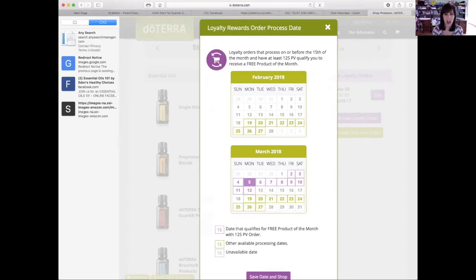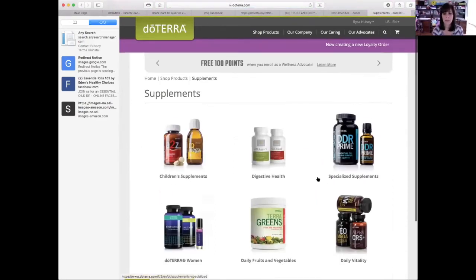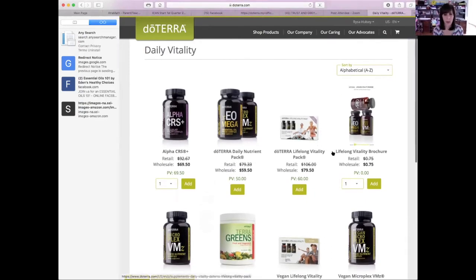So I'm going to click 'save date and shop.' Now it shows at the top we are creating a new loyalty order. What's the first thing that you want to try? — The lifelong vitality. So you see here we have single oils, blends, personal care, supplements — it's going to be under supplements. I'll click on supplements, and then you see 'daily vitality.' Here's the lifelong vitality pack — $79.50. Always notice your PV: it's 60 PV, so you're going to be over that 50 and you'll start earning 10% back. So I'm going to add that to the cart.